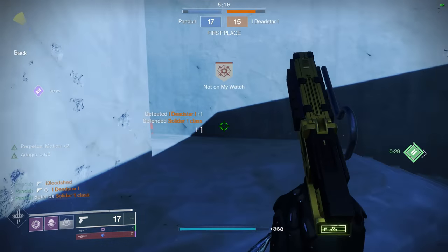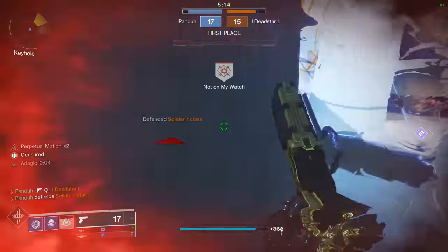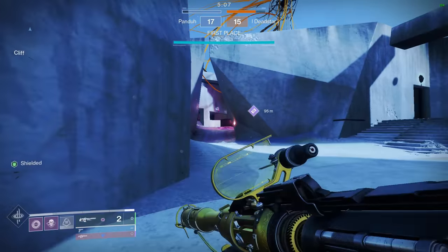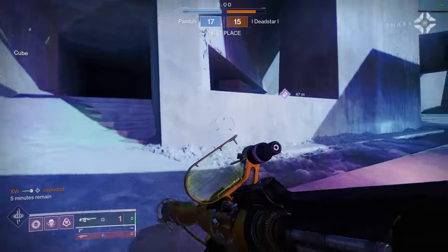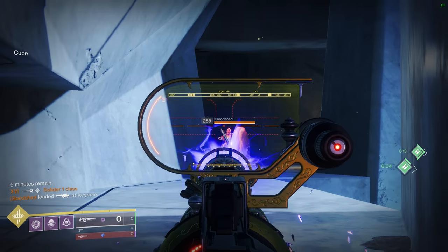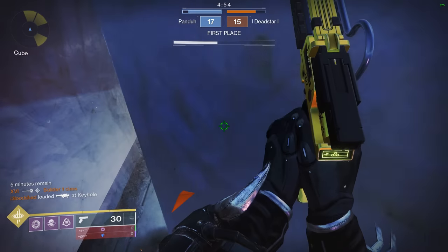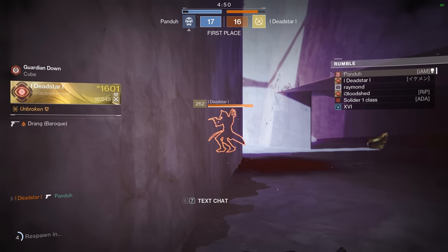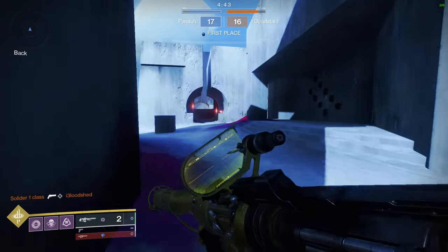That guy was still trying to straight line me instead of pulling out of prime range. I'm getting killed by Divinity — I thought that was Coldheart. Why is this guy using Divinity? Another wavelength though. Let's go. I hope the multi-kill doesn't bite me. I'm still getting shot in the back — it doesn't end, it really doesn't end.